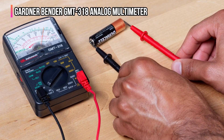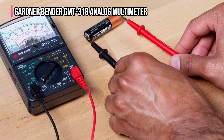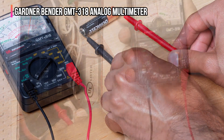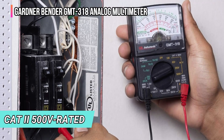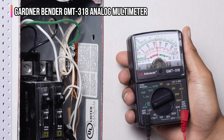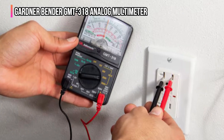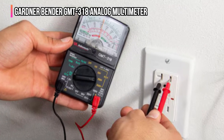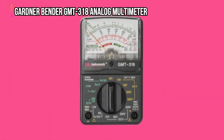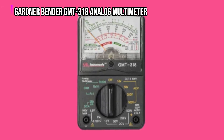With this multimeter, you're able to test AC-DC volts, batteries, DC amps, resistance, and transistor gain. This makes it suitable for DIY homeowners and hobbyists. The handheld, CAT-2 500-volt-rated multimeter comes with replacement test leads. The integrated function and range selector switch is easy to work with and well labeled, while the analog scale and needle are large enough to be easily viewed. For someone looking for an analog, manual multimeter that can serve a variety of purposes, you'll find the GMT-318 has a compact design, offers really good value, and is easy to use.